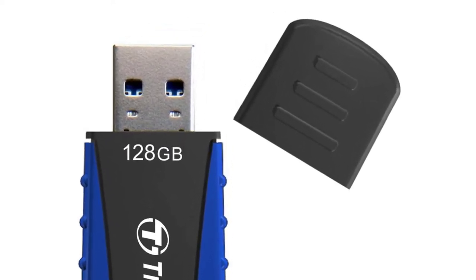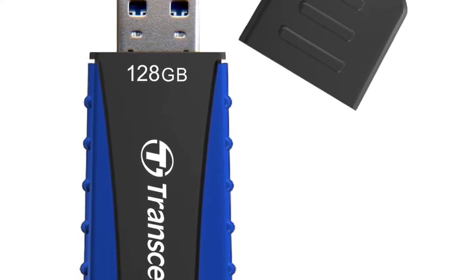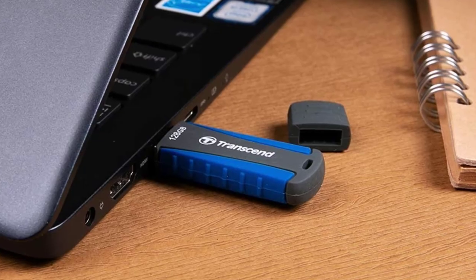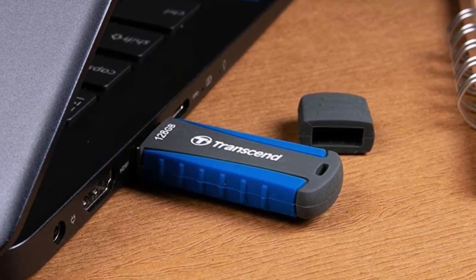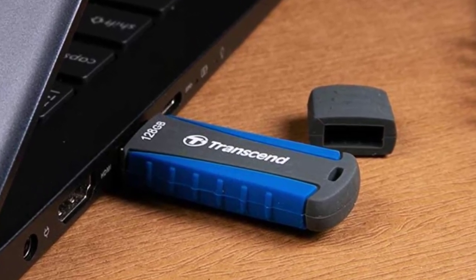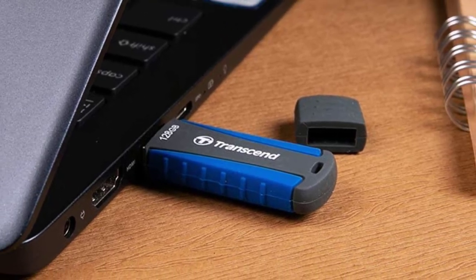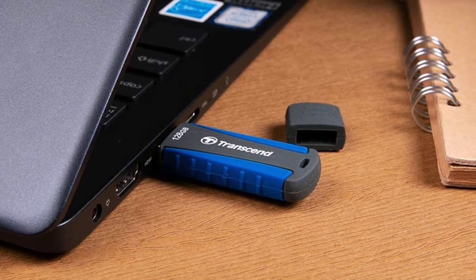The drive includes Transcend Elite, a data management system that helps users backup, restore, sync, and encrypt any stored data. Simply download the Transcend Elite app from the Transcend website or Google Play to get started. The app is free to download and use, and is compatible with Android, macOS, and Windows OS devices.